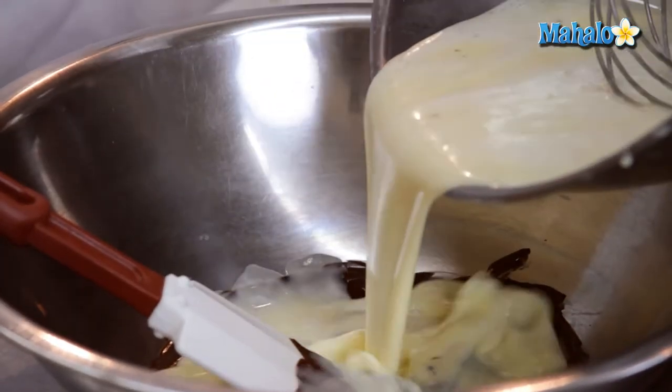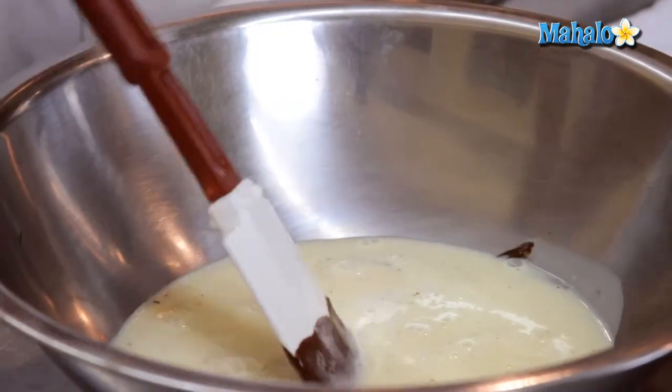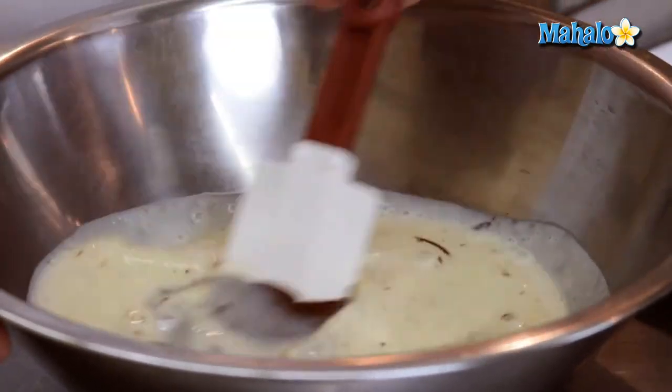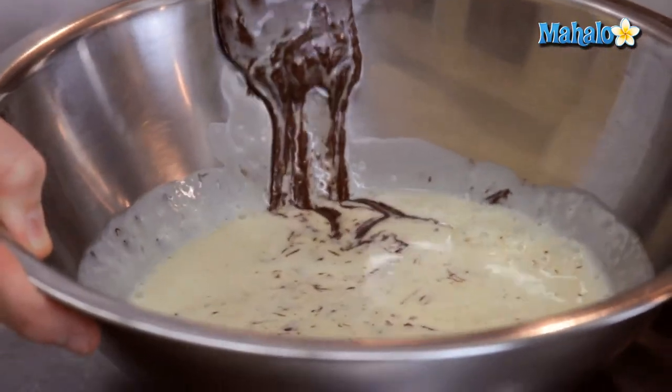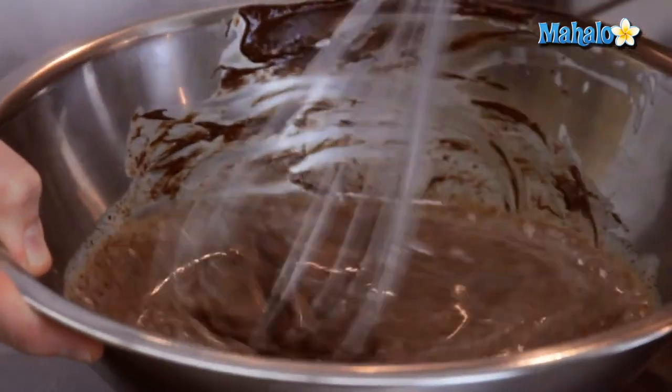Going to go ahead and combine these together, give it a little stir, and get the chocolate really well blended into the custard. You may find that using the whip will achieve that a little bit more rapidly. Then we're ready to fill up our custard cups.